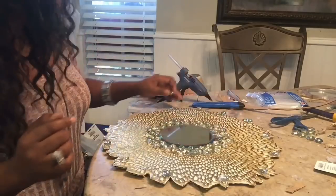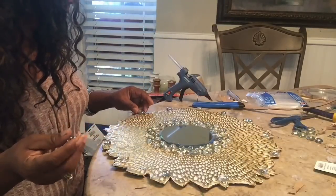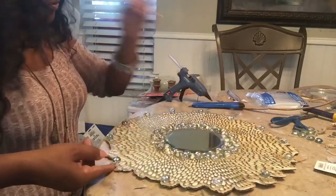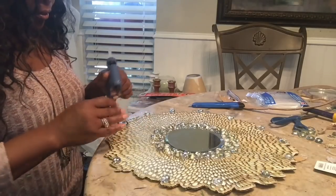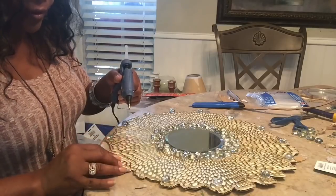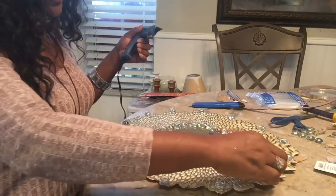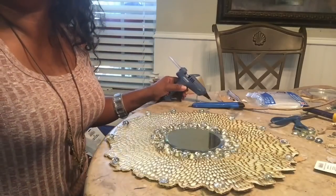I decided to add some stones on the outer ends of the placemat — just no particular pattern, just random spacing. There's no right or wrong. Add your glue to your stone. This is all about art and how you feel. Majority of the time I'm going with how I'm being led. I don't think there's a right or wrong — my desire is to share ideas with you guys, just to be creative and have fun. I'm going to finish this up and be back to show you the finished product.